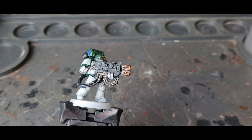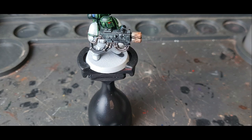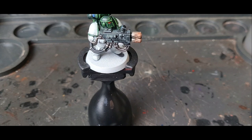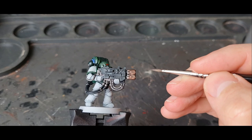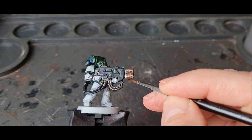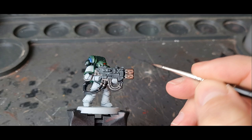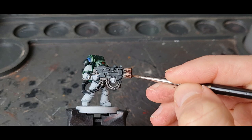Now that second coat of Reiklând Fleshshade is dry, I'm going to go on to Druchii Violet. In this technique I'm letting each layer dry before adding the next. We're going to go closer to the tip this time — almost halfway through the barrel. So now I've got a band of Canoptek Alloy, then a band of Reiklând Fleshshade, before you start to see the Druchii Violet. Same technique — very gently glazing it on and keeping it moving around.